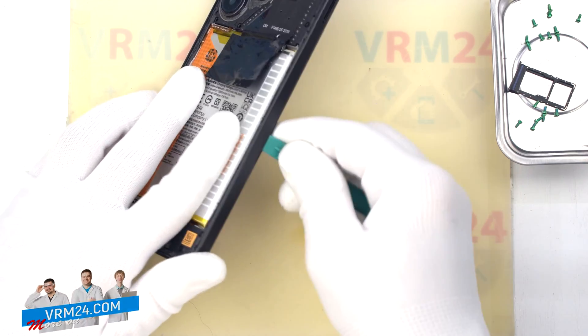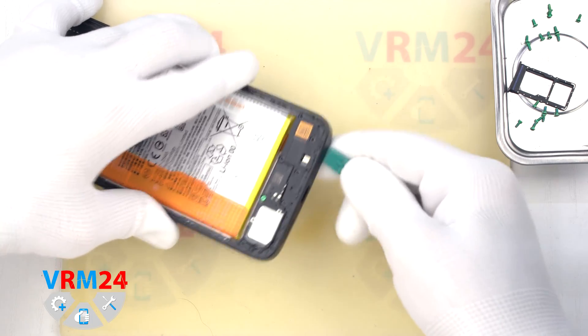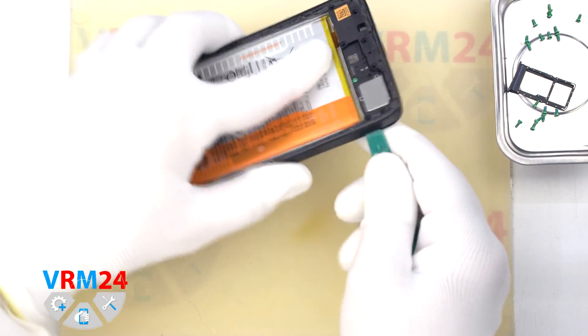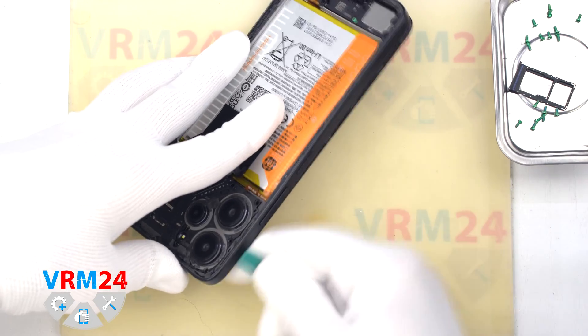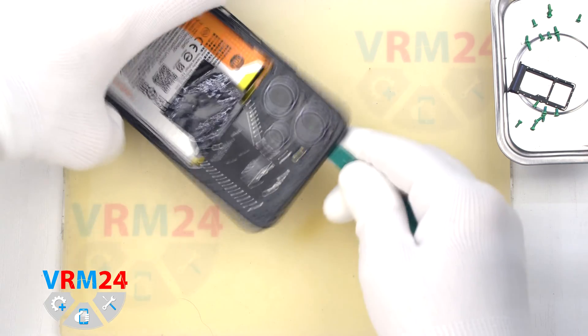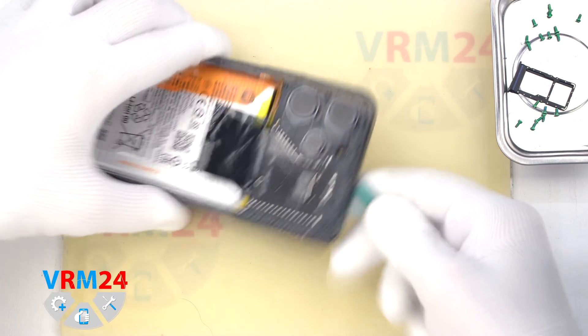We should always be careful on the corners because the cover is especially strong there. We should also be careful around the side buttons and the fingerprint sensor, because they are physically located there. Then we remove the middle cover.